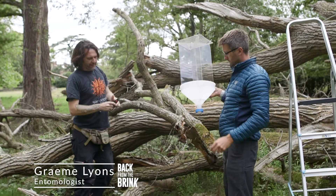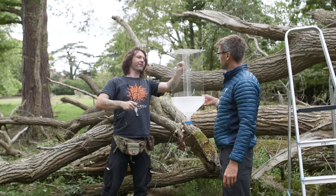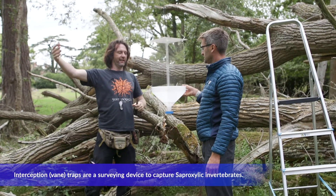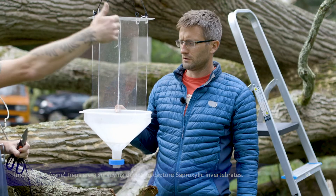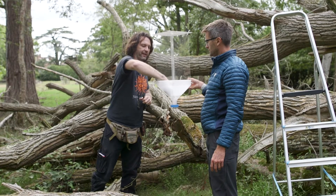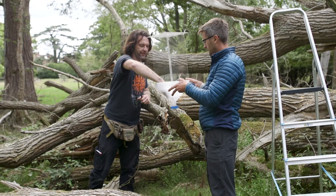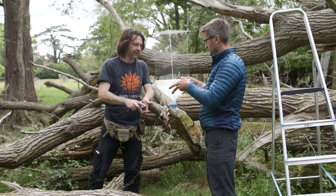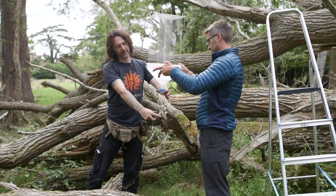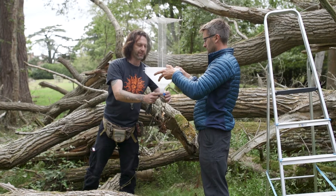So these four perspex veins here — if you've ever seen a moth trap, it's a bit like the top of a moth trap. Any insect flying into them is going to bounce off and the majority will fall into the funnel. There's a bit of mesh in the top to stop bats going in, because that has happened historically — not with me, but I've heard about it. And then at the bottom there's a killing jar with a collecting fluid, which is where the invertebrates go.